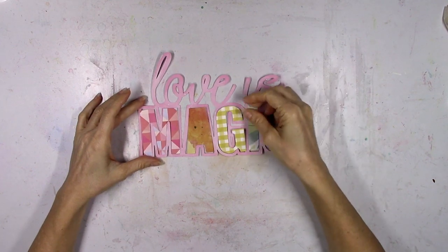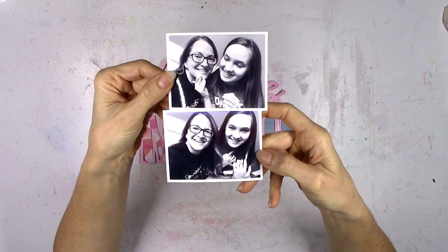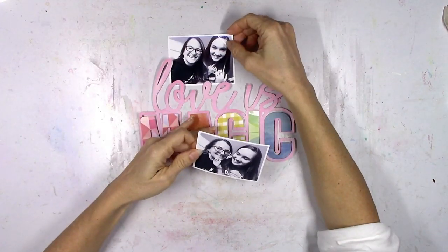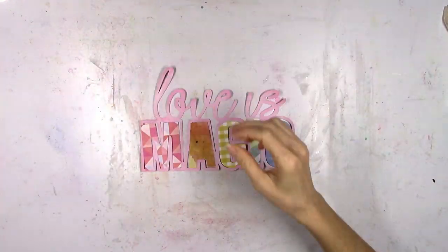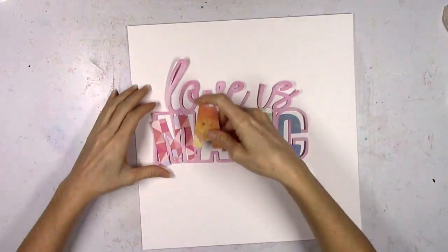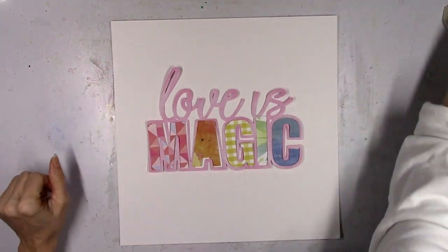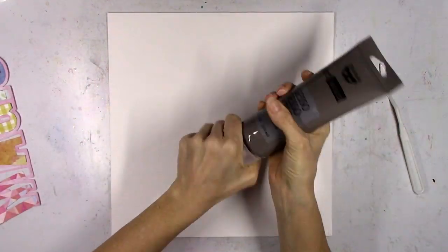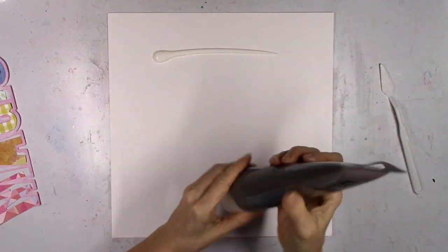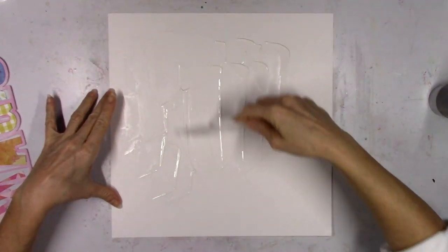And there we go — I've got all five colors, five papers cut. I'm going to use these two cute black and white selfies of me and my daughter and arrange those up above the cut file. I decided to go with white as my background since I've got so much color going on and I'm going to add a lot more color.